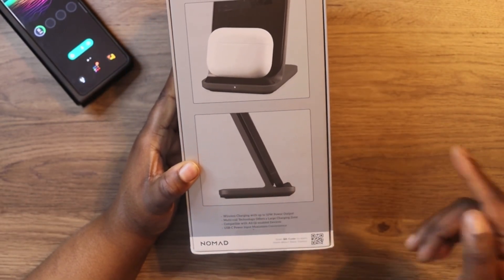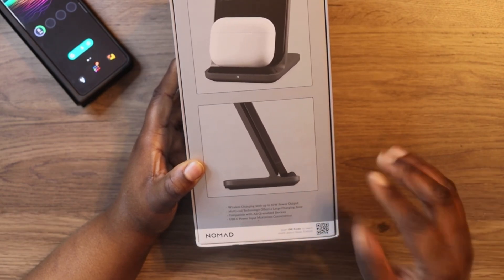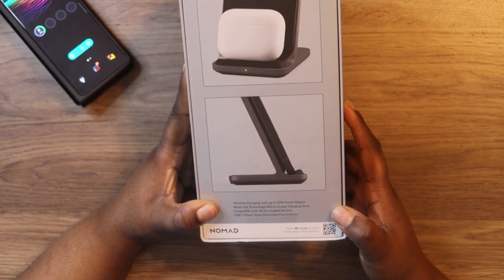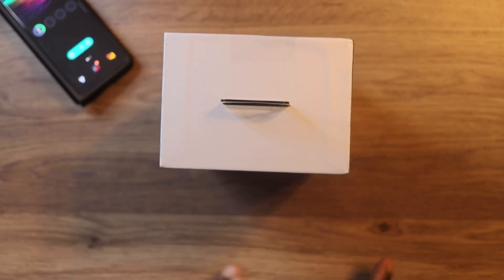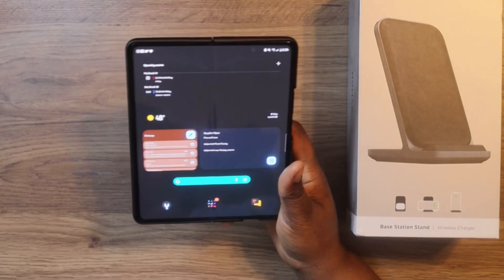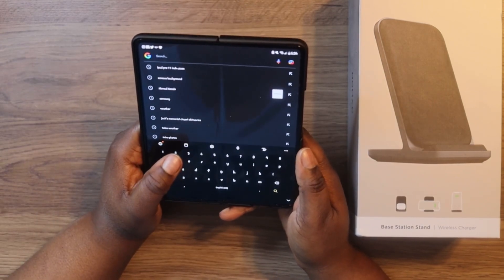This is a wireless charger with up to 10-watt power output. Multi-coil technology offers a large charging zone compatible with all Qi-enabled devices, and it has a USB Type-C power input. Nomad's branding is at the bottom with a QR code. I'll have a link in the description so you can pick this product up yourself.